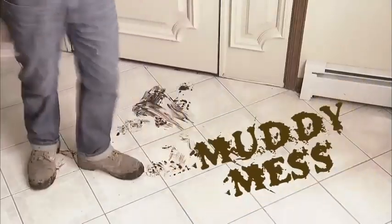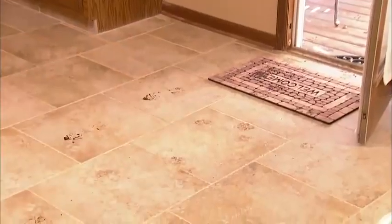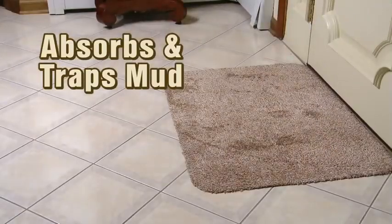Tired of your family tracking in a muddy mess? Kids and dogs, feet and paws — what a disaster! Introducing the CleanStep Mat, the amazing new miracle doormat that absorbs and traps the mud right off your feet.